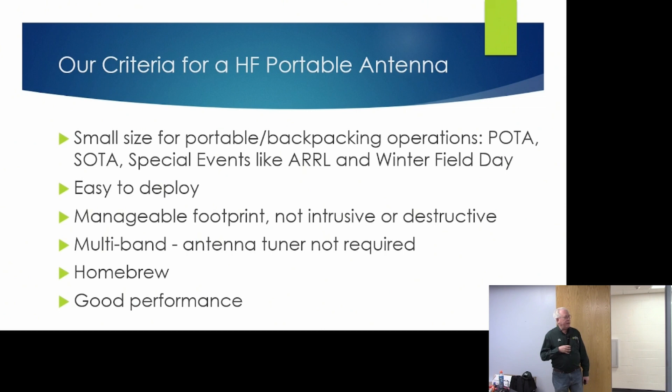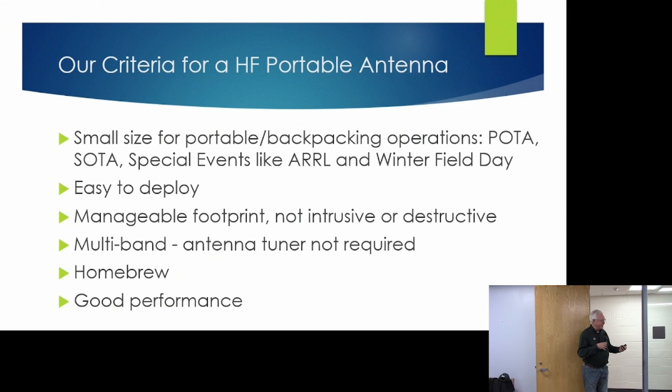When Mike and I got started doing portable operations, our first portable event was when we did our special event honoring Reginald Fessenden. We went down to Cobb Island and set up a station. We had our spud gun, launching lines into trees and putting up dipoles. We had a really successful activation, but we said to ourselves afterward — there's got to be a better way. And so that better way has led us to the use of the NFED Half-Wave.